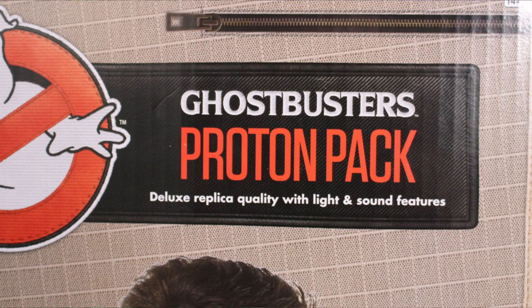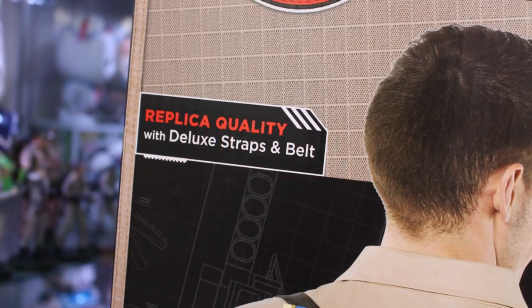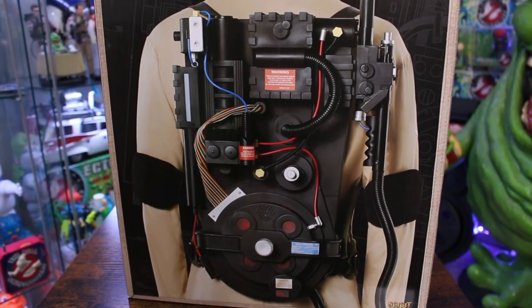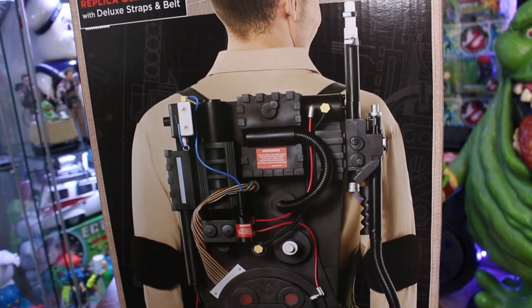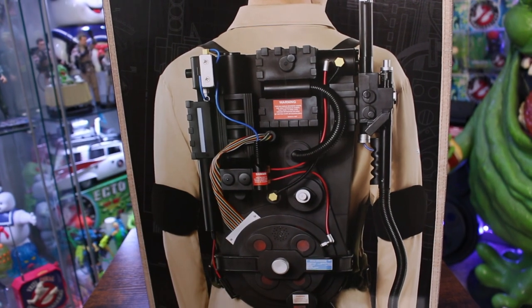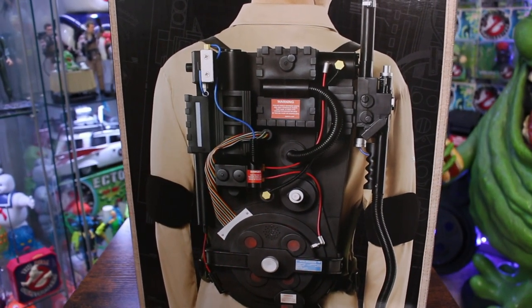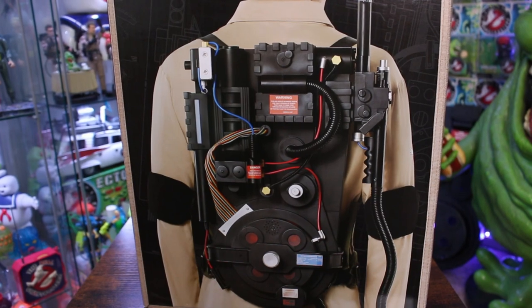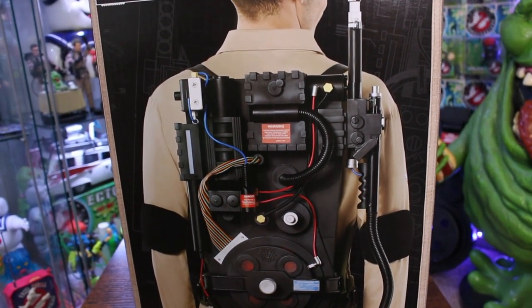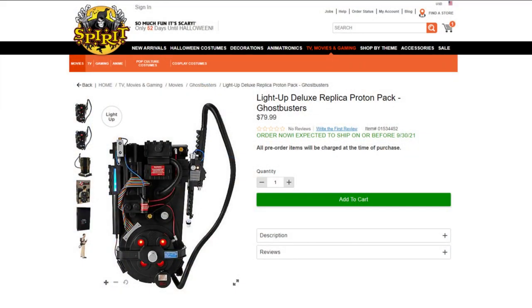Deluxe replica quality with light and sound features. The box also boasts about the replica quality deluxe straps and belts, and I'm so excited to look at those new straps because that is one of the biggest changes with this newer release. I have to mention this because I know if I don't I'll get roasted in the comment section — yes, the Neutrona wand is upside down on the box. Definitely an oversight on Spirit Halloween's part, but at least they corrected that on SpiritHalloween.com. Once again, the direct purchase link is down below.